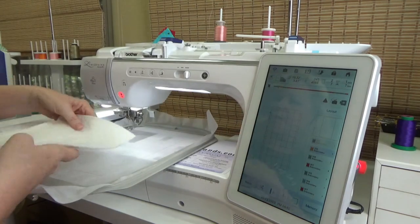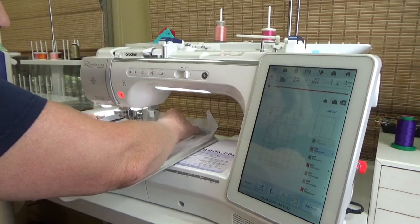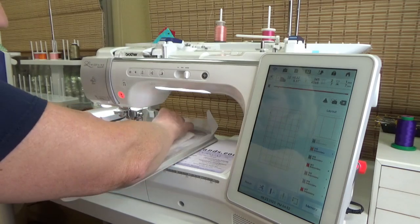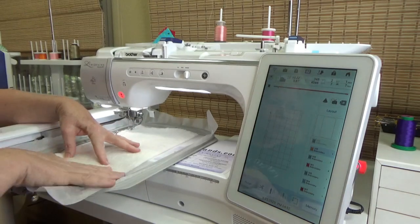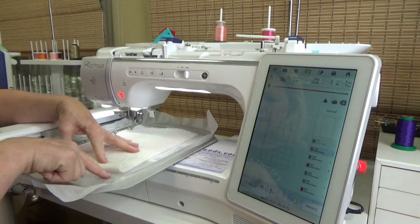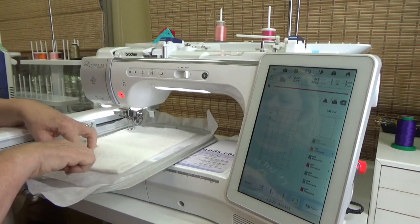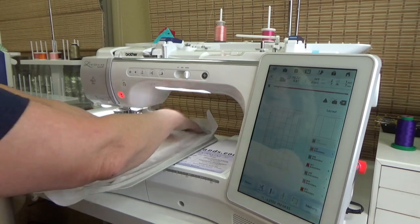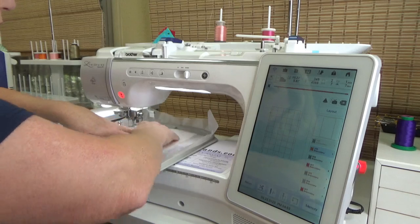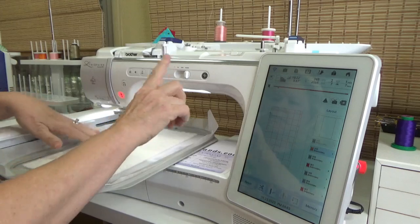I'm going to place my batting so that it covers the stitch line by at least one half inch all the way around. You can tell by folding up the edge just a little bit and taking a check, making sure that everything is fully covered. If your batting has some little bumps, just make sure those are down. This looks good. You can tape this down — you don't have to; it'll kind of want to stick.